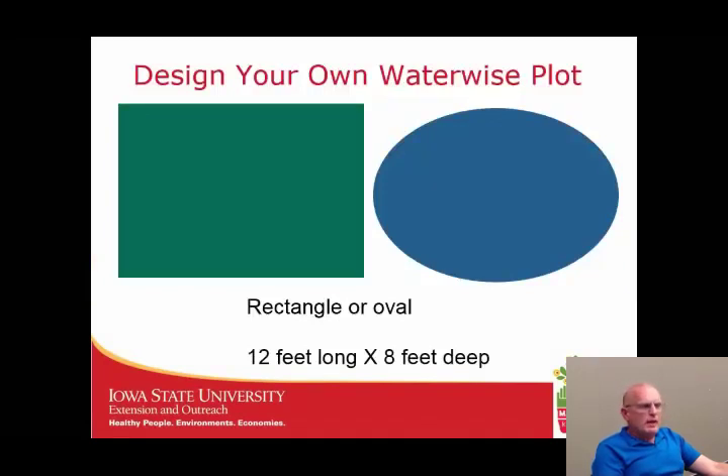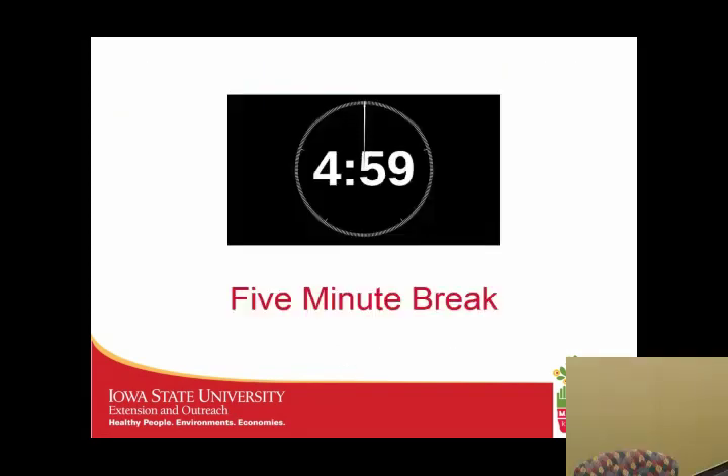I know we zipped through that very quickly, but time was running short. For homework, design your own water-wise plot using some of these plants — a rectangle or oval about 12 feet long by 8 feet deep. Even if you don't have a spot, you can dream about it. Thank you so much for your attention today.